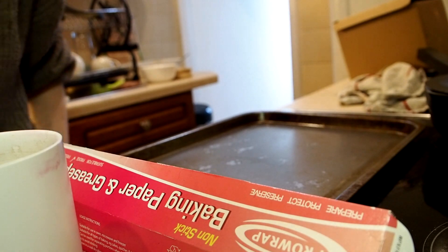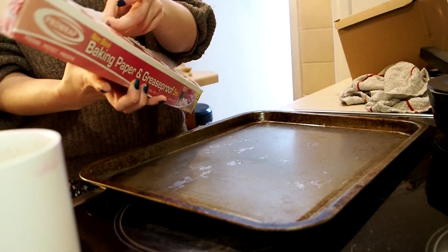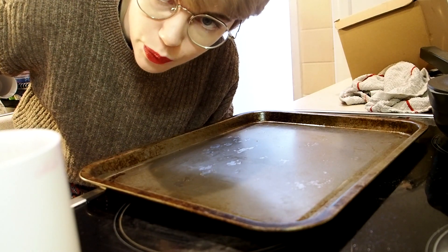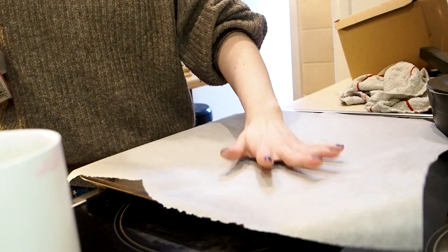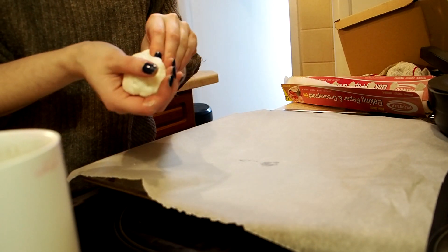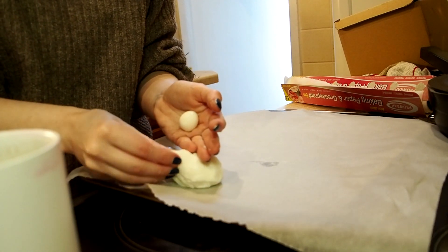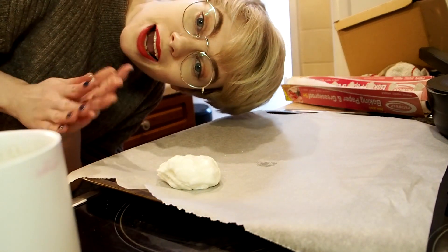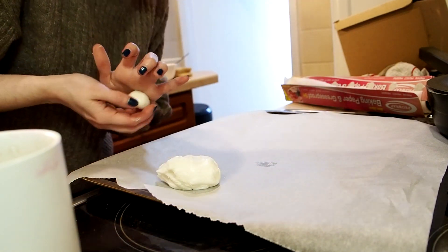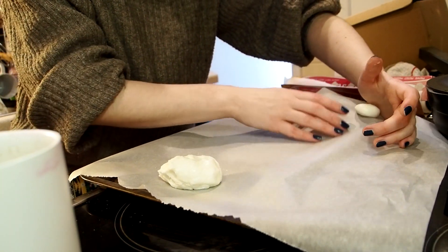You want some greaseproof baking paper on a tray or a board or whatever. Bang, done. Then your first half — you just want to roll into some little pieces. These are going to be left out, not baked. The shape that you make them is the shape they will stay — they're just going to set, they're not going to rise or change shape or anything.